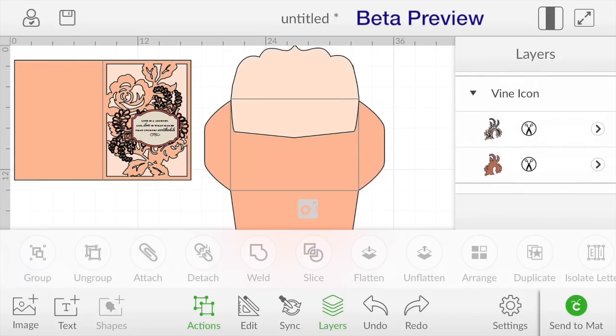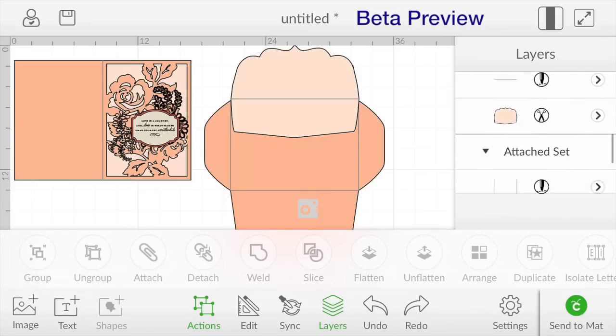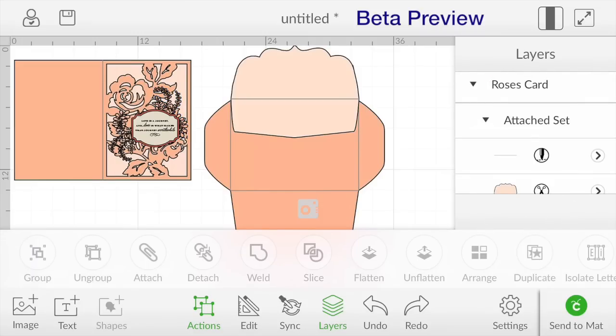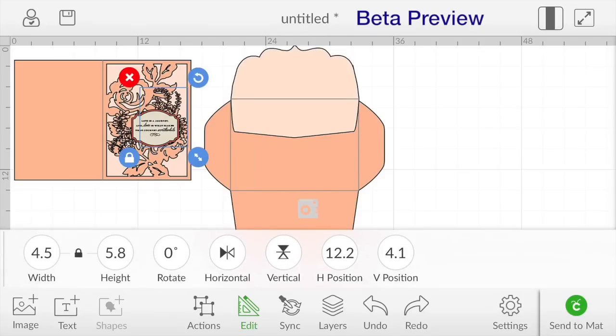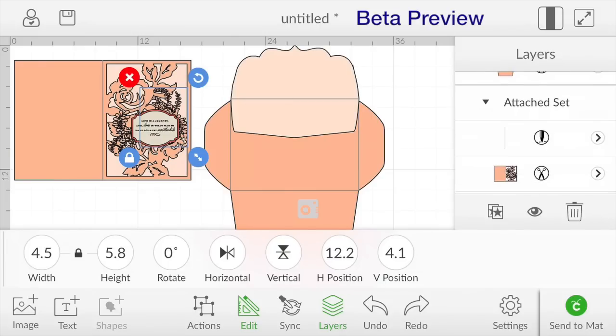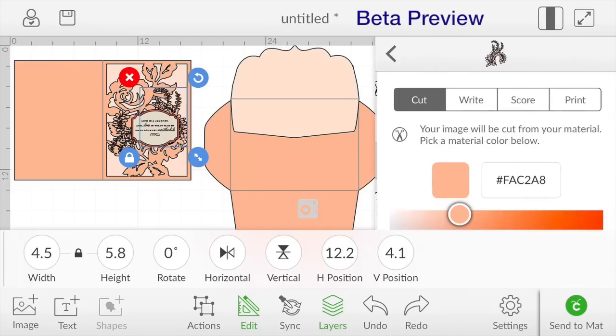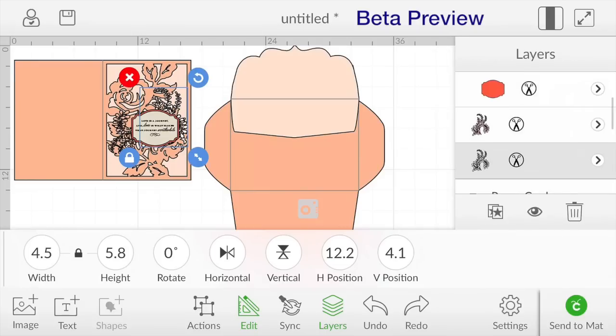I'm going to find that flourish — or it's a vine I guess. You can see there are two vines here and they each have two layers. I don't want that shadow layer, so in order to get rid of that I'll select it and delete that shadow layer, and I'm going to do the same on this one and delete that shadow layer, so I'm just left with the flourish. Now I'm actually going to cut the flourish out of vellum, so I want to change that to a different color so that the Cricut Explorer will stop and let me change my paper. I'm going to go to the layers panel, grab that flourish, and change that to white.